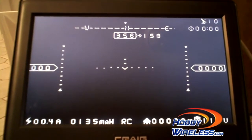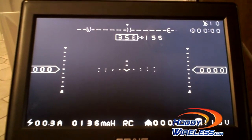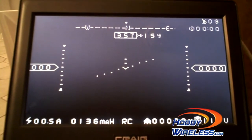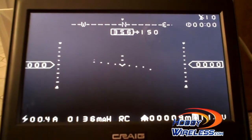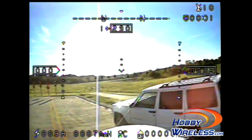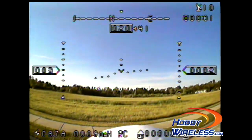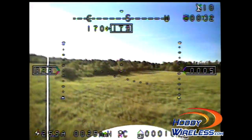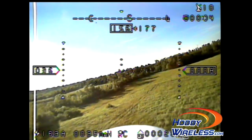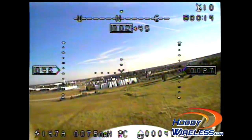Finally, as I rock my airplane back and forth, you'll see the artificial horizon moving with that. A few final thoughts on the Fayutech Hornet OSD: things I like about it are that it integrates really well with the FY31 AP and uses a single GPS for both devices. It also displays the autopilot modes right on screen. I also like the artificial horizon, and the construction is really, really solid.